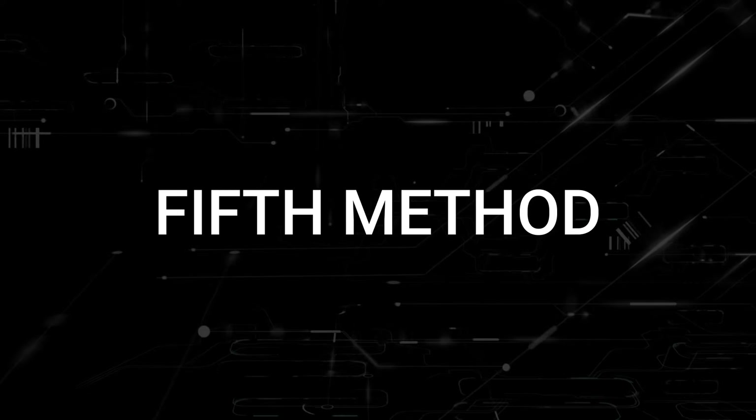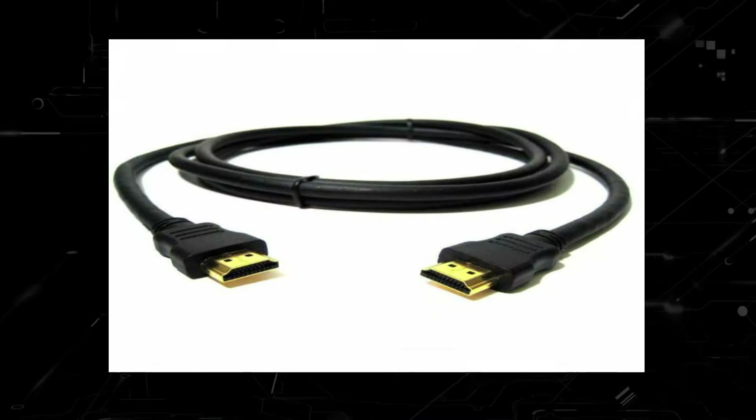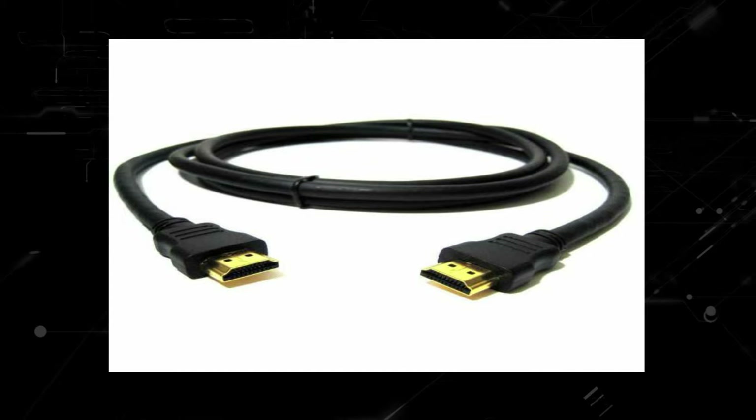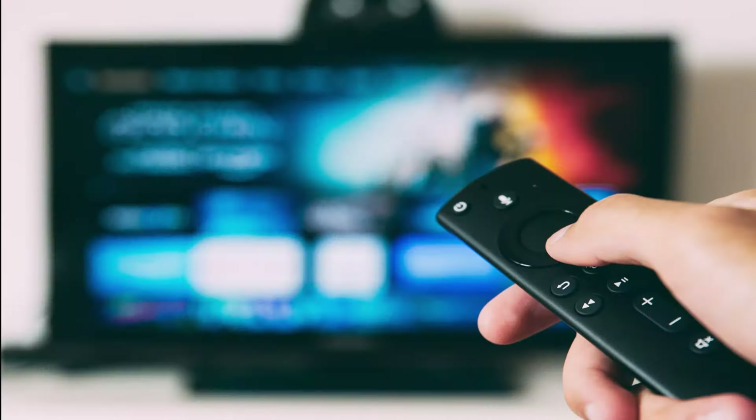The last thing to try would be to check all the cables that are plugged into your TV, including the power cable and HDMI cables. Make sure they are plugged in all the way, because sometimes they may get a little loose, not giving your TV the proper connection it needs to power on.